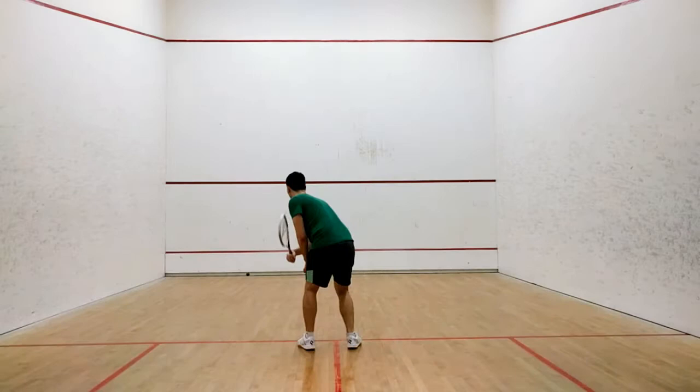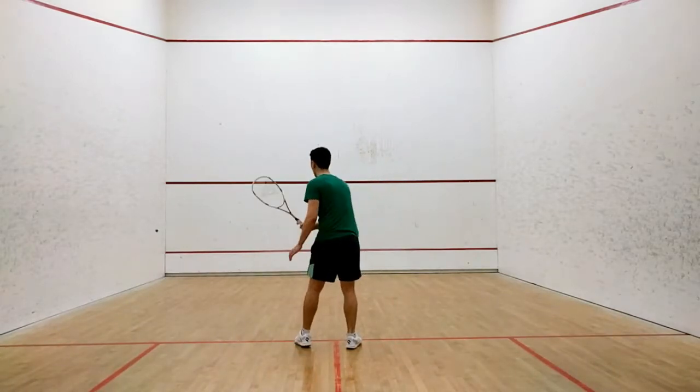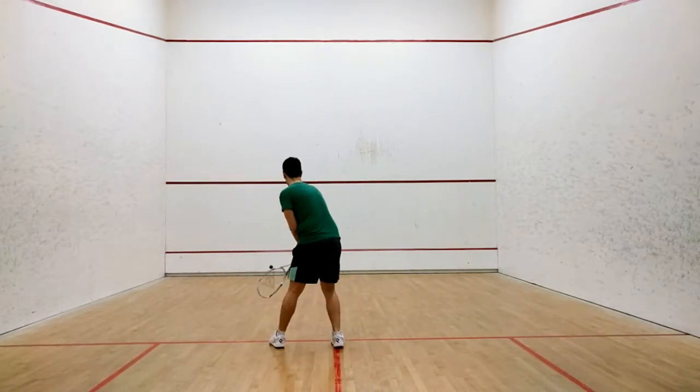Figure 8 Progression, Level 8A. The goal for this challenge will be to slowly introduce the forehand volley into the progression.